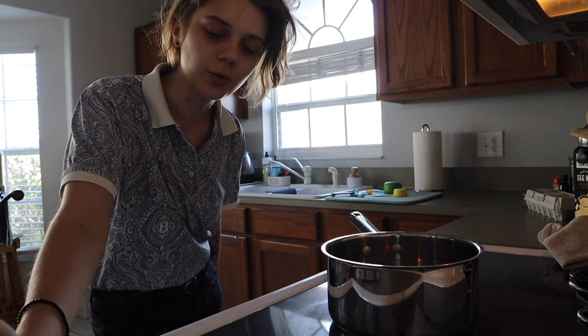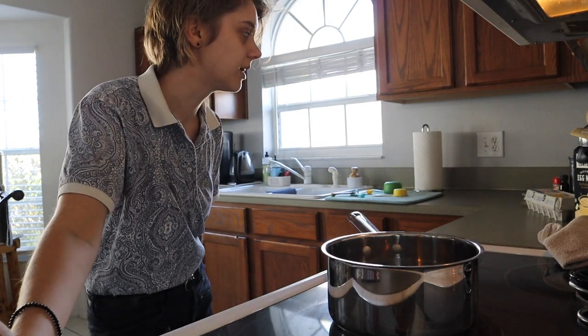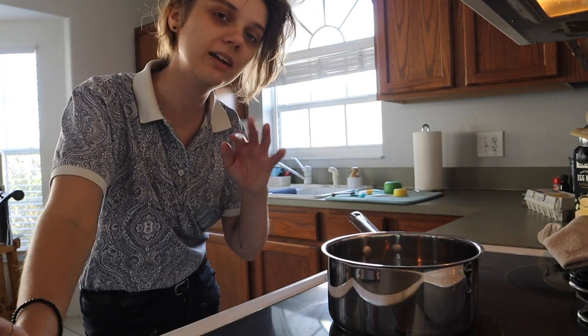Welcome to Baking with Isabelle and Fancy Clothes — someone who knows little to nothing about baking but is wearing fancy clothes. Today we will be making eggnog pie because I love those things individually, so why not together. They give you instructions on how to make your own crust, but I'm just going to use a store-bought gingerbread crust because I'm not ready to get into all that yet.